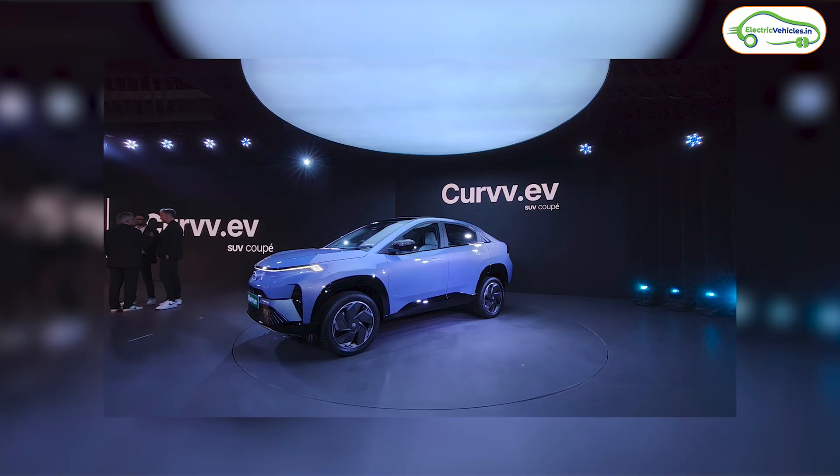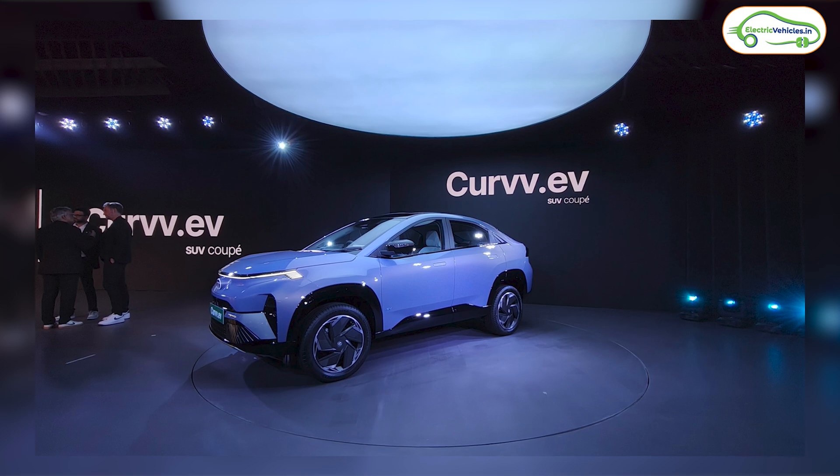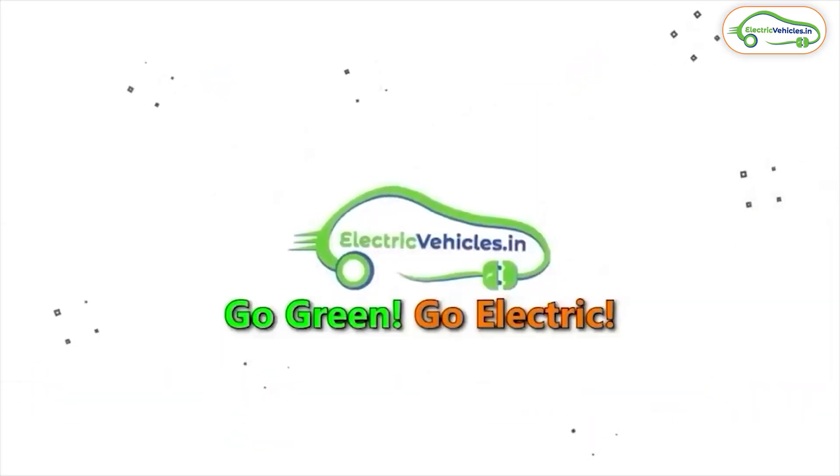Friends, the most awaited Tata Curve electric car has finally launched. In this video, let's discuss complete details about the Tata Curve EV. I've divided this video into seven parts: design, battery and powertrain, charging time, safety, interior, features, and pricing. You're watching Electric Vehicles India.